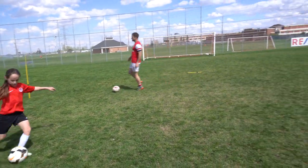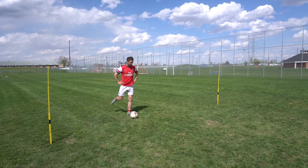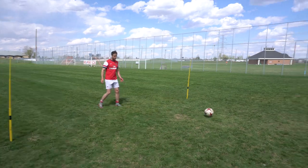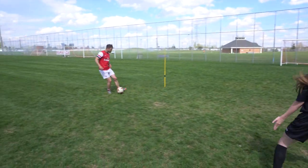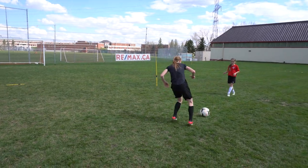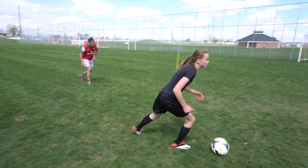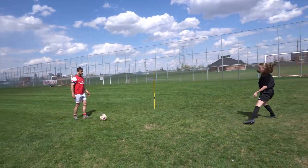Switch out - start there, start there. Ready, three, two, one - good. Play it early, play it early, because it's coming quick. There you go. If you know you're behind, you've got to speed it up.